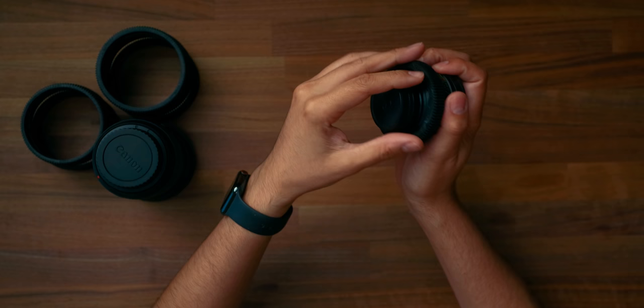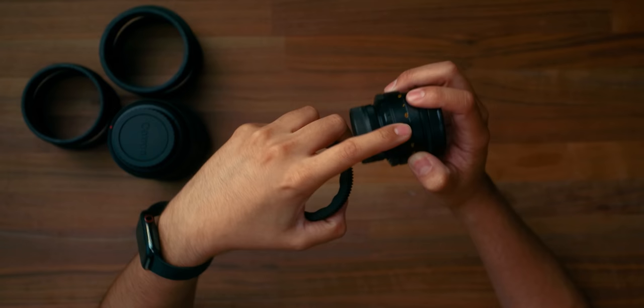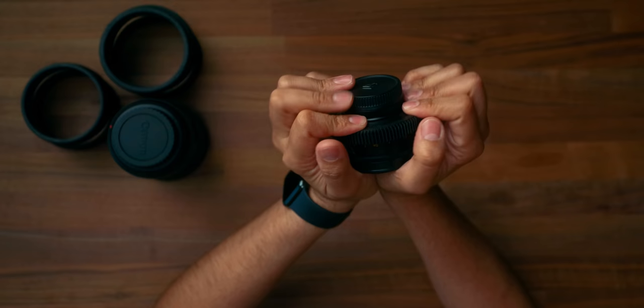I actually like the fact that you can easily remove this. They do recommend that if you want a tighter, more snug fit, you can use shims or gaffer tape — just apply a little bit and it adds that extra layer of thickness, making it much tighter and probably more of a permanent solution.